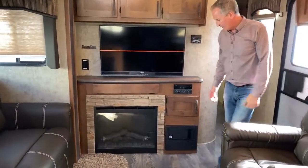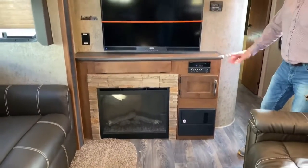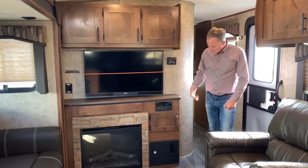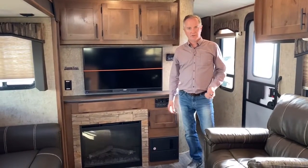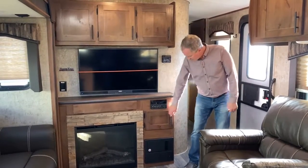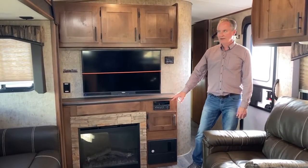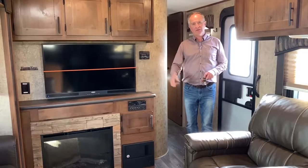Over to the entertainment area — this unit does come with a fireplace, which is an option a previous customer had requested. There's a nice big TV that's 12-volt so you can run it off your batteries, which can be charged with your solar panels. This unit is also pre-wired for three solar panels, so you can add them at any time. There's a nice little nook here for storage items, and this is your sound system along with a DVD player — it is also Bluetooth. Next, we're going to go into the bedroom and then onto the bathroom.